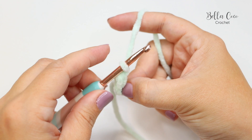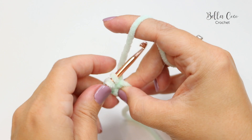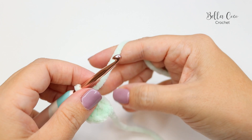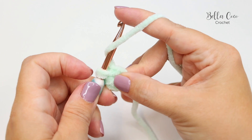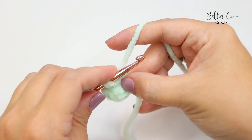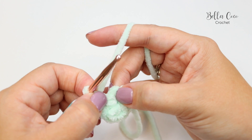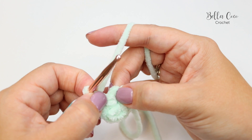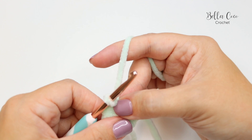We're going to do ten double crochets into the center circle, leaving the tail end out of the way because we don't want to sew it in at this point. One, two, three, four, five, six, seven, eight, nine, and ten. This time we're going to join with a slip stitch into that very first stitch. If you're unsure, count backwards one through ten, then slip stitch into that first stitch to join the round.